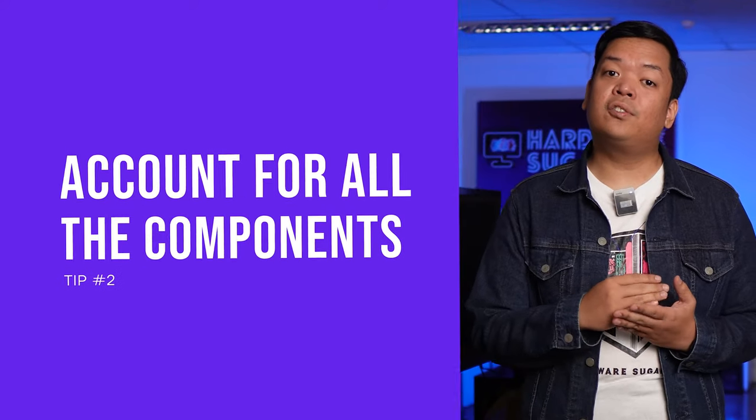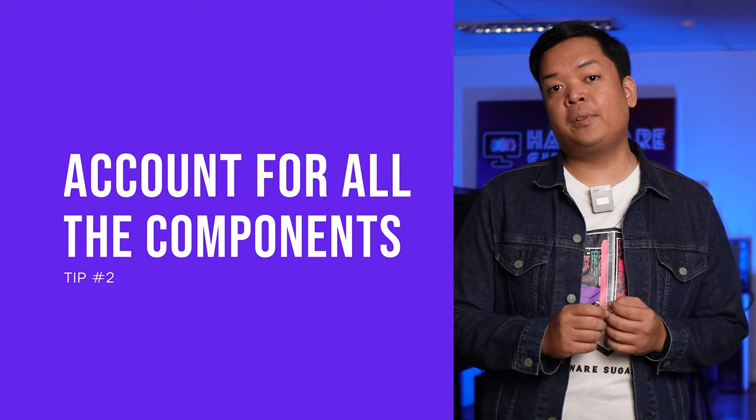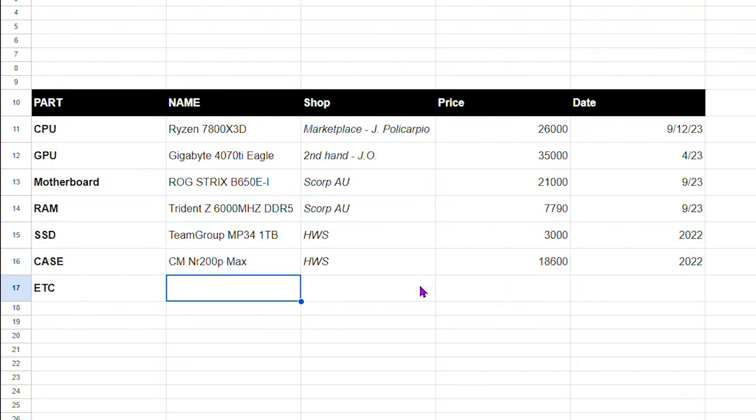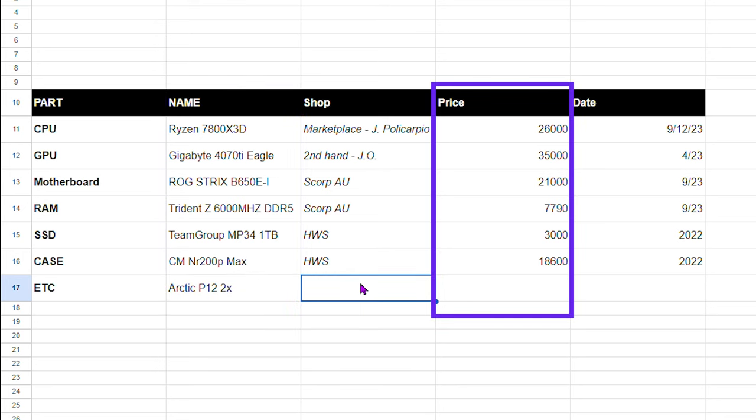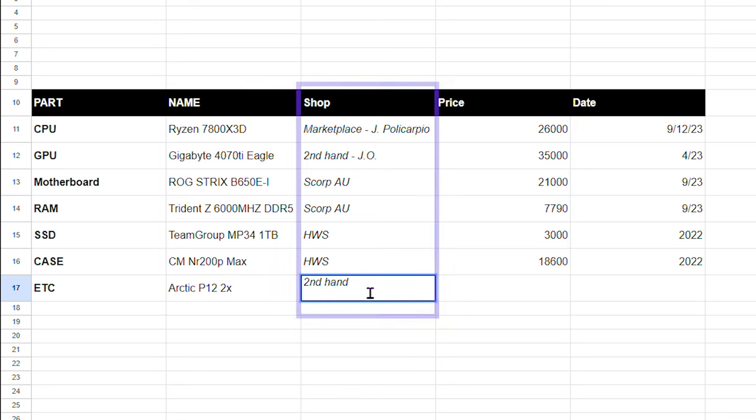Tip number two: make an accounting of all the components. This can be as simple as writing a list, or better yet, create a spreadsheet of all the items and components in the system. Include there the brand, the exact model, the capacity, some notable specs, the price that you got it, and the store that you got it from. This will serve as the perfect reference later down the line if you ever want to list down the components in your system.